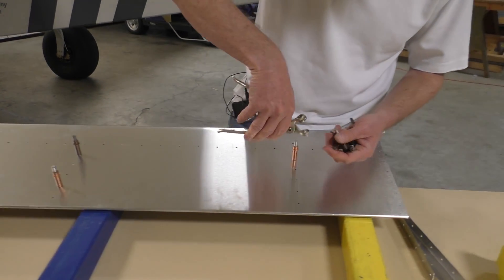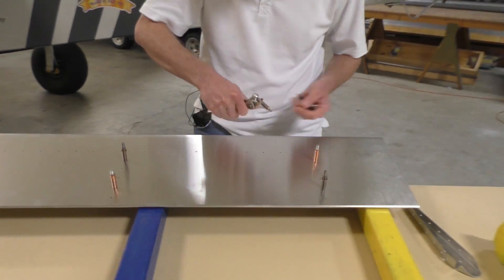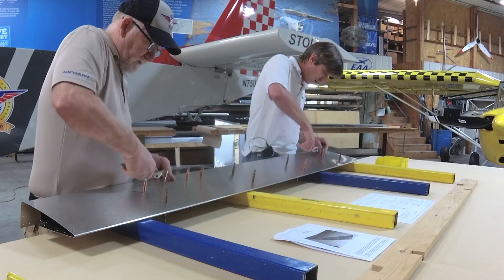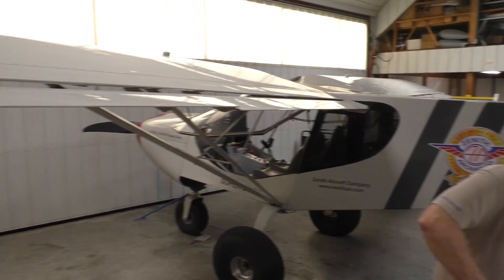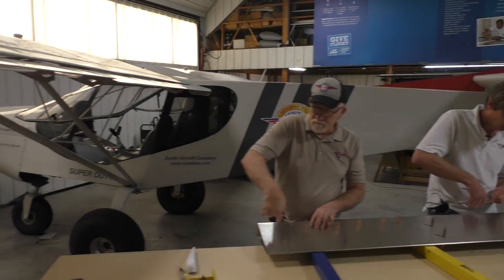Then we're going to go from clecoing to final riveting, correct? That is correct — using an 1/8 inch rivet, which is an A4 rivet. And again, we're working on the flaperon section on the airplane. The flaperon is the aileron control flap section on these high-wing STOL airplanes.